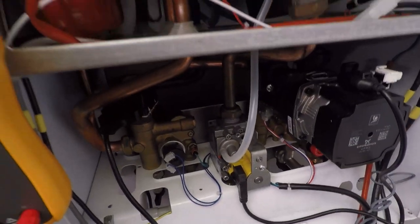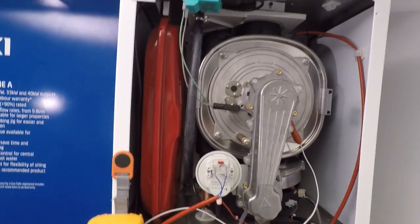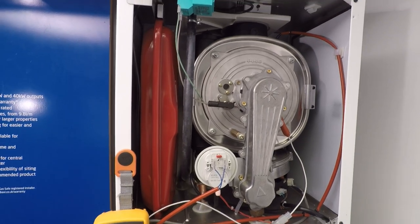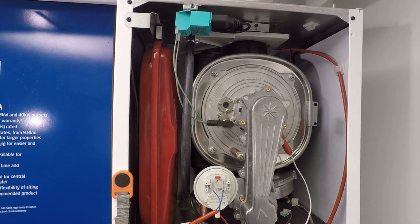I know my circuit board is sending power to the generator, and I know the resistance of the generator is open line, so there can only be one problem — it is the generator. If you replace the generator, Zaheer, you'll find you fix the boiler. Guys and girls, I hope your families are doing well and you're all staying safe — until next time, take care.